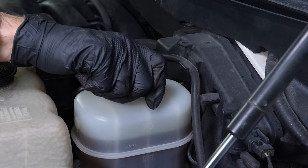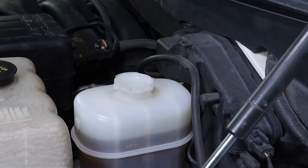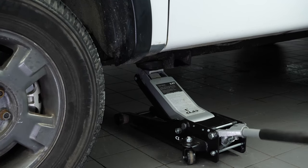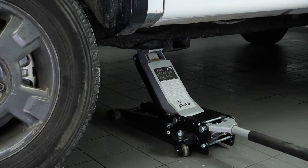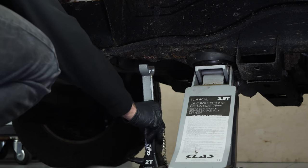Open the brake fluid reservoir. Loosen the stud bolts on the front wheels, then lift the front of your vehicle. We strongly suggest watching our video on how to jack your Ford F-150 safely before carrying out this step. Place the vehicle on the axle stands.